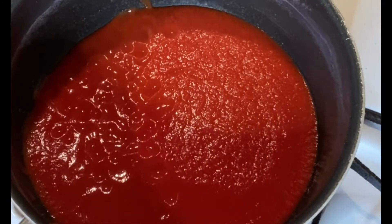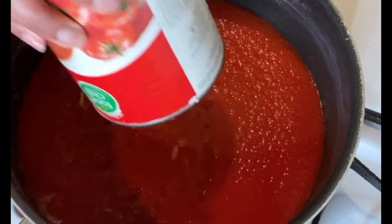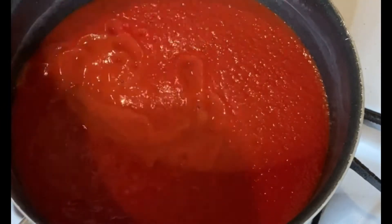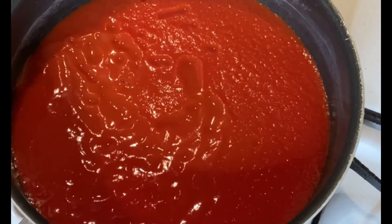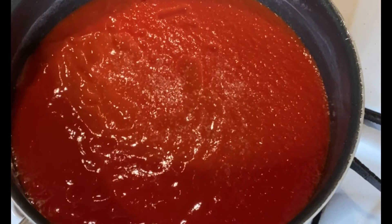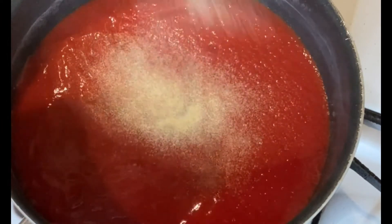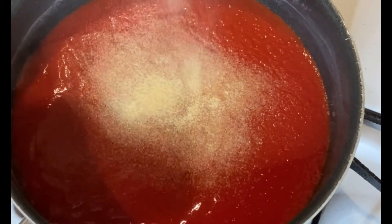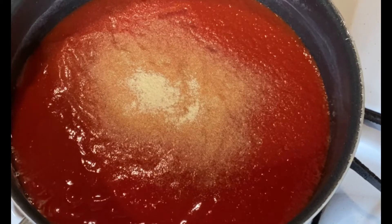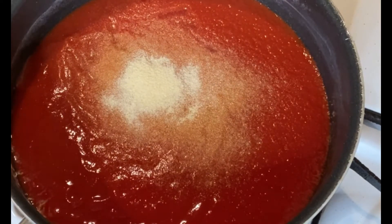Now let's get started on the sauce. I'm adding a few cans of tomato sauce — you can use Prego, Ragu, or whatever kind of spaghetti sauce you'd like, or just tomato sauce like I'm doing and add the seasonings yourself. I'm adding quite a bit of sauce because I have a vegetarian in the house and I'm making a separate pan without meat, so you'd probably use about two 28-ounce cans.